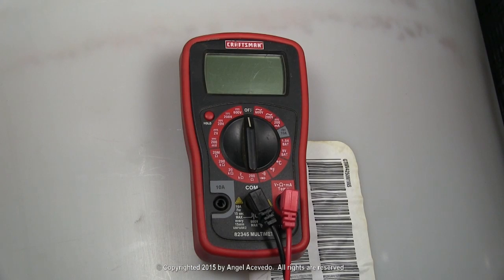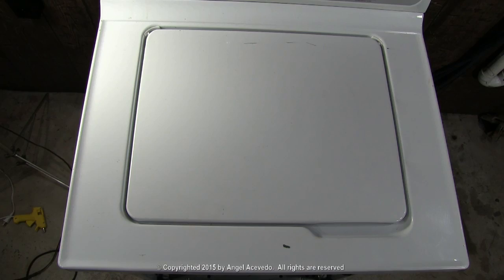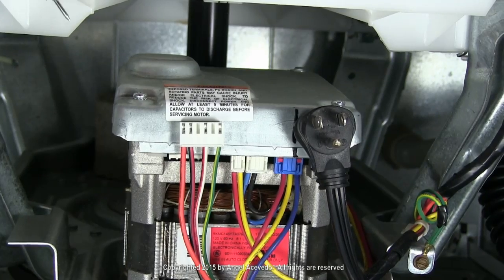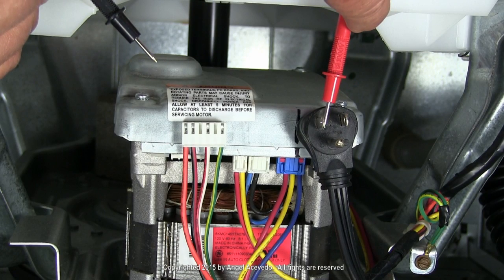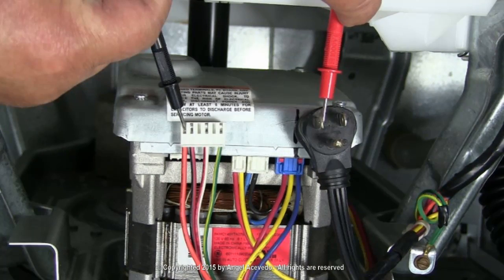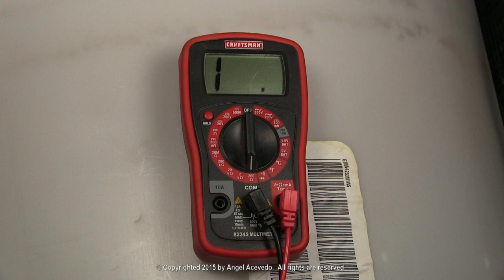To check it with a multimeter, do the following. Turn the multimeter on and set it on the lower scale to read ohms. With the washer door closed, take a reading between this terminal on the cord plug and the orange wire from the motor. If the reading is close to 0 ohms, the door switch is working okay. If the reading is infinity, you may have a broken wire to the door switch or a bad door switch.